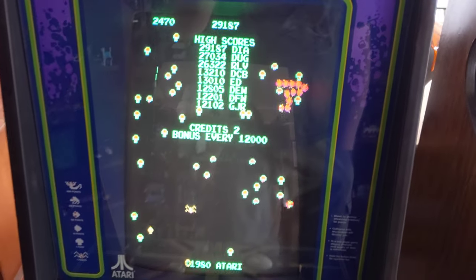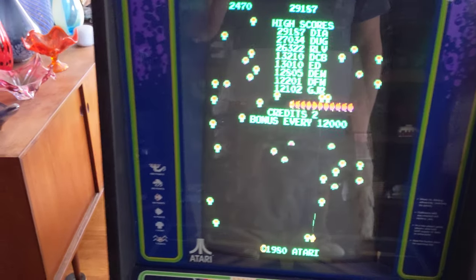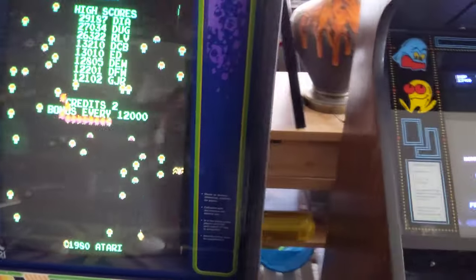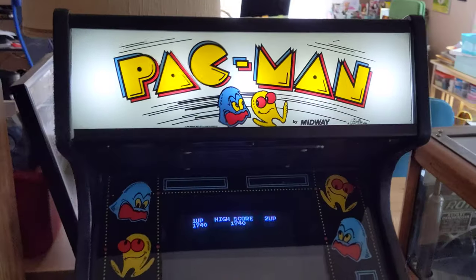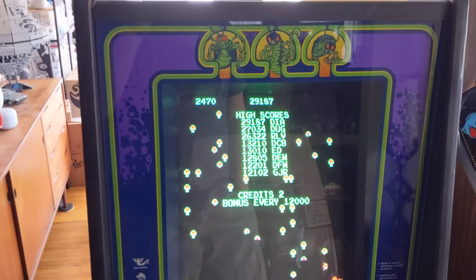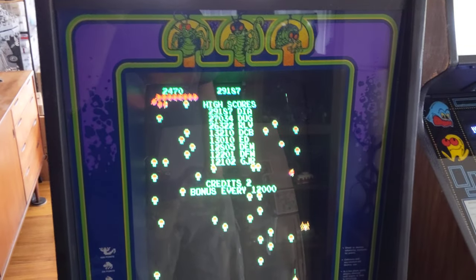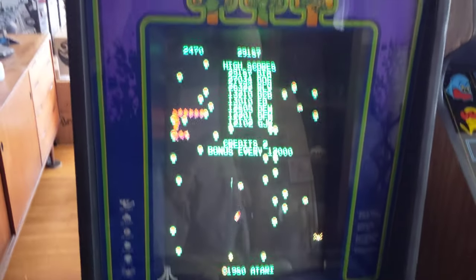This is not a one-up piece of crap — whatever those things are. These are original 80s cabaret centipede cabinets. I also have a Pac-Man listed. If you want both, I'll make you a deal, but each one's a thousand bucks. So if you want both, let me know. Cabaret centipede — thanks for watching.